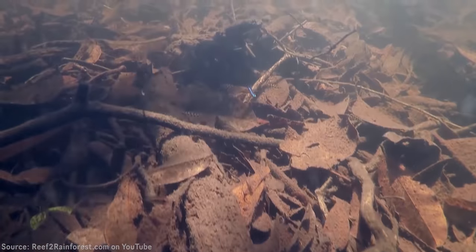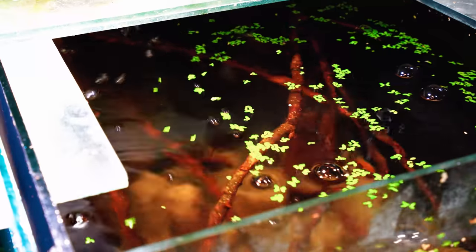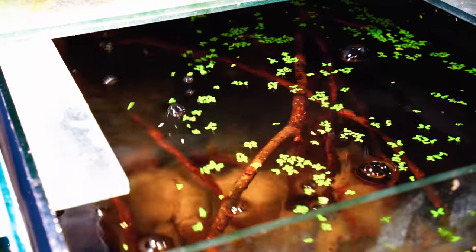In order to get these guys to breed we need to mimic the environment of a wet season. So what we're going to be doing is including some kind of moderate flow within this setup in order to entice them to breed.